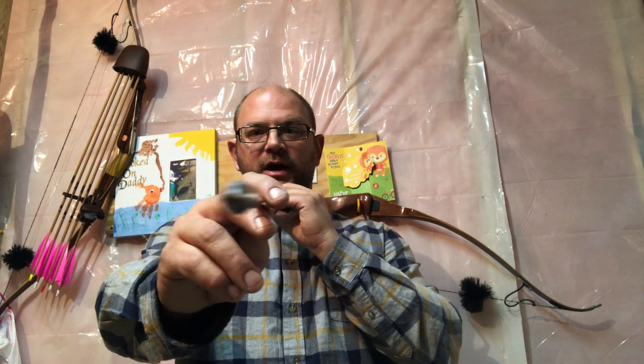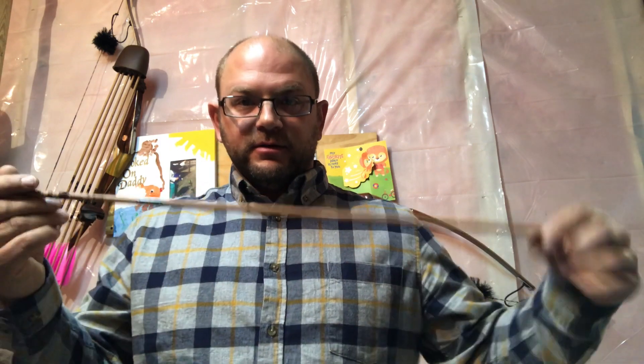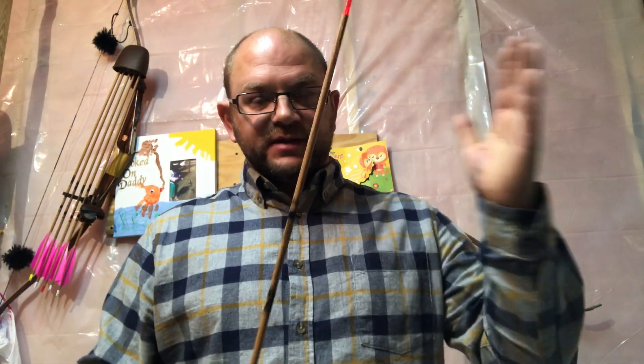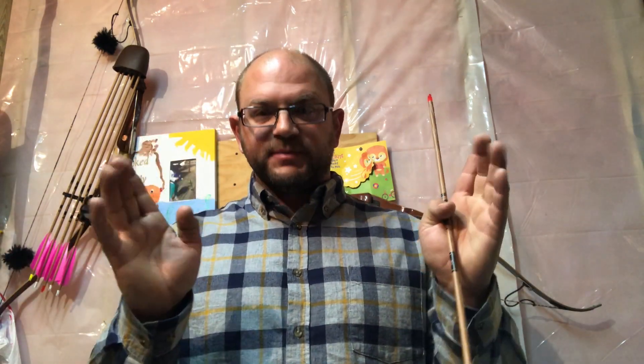Conversely, if an arrow is showing weak — for a right-handed shooter that's tail left, point right — you would lower the brace height. That puts less energy into the arrow, the limbs aren't flexed as much, and the arrow behaves dynamically stiffer. We haven't changed the arrow, point weight, or anything — it's only about a one to one-and-a-half pound difference between the extremes of seven and a half to eight and a half inches.